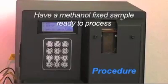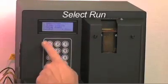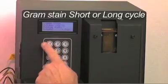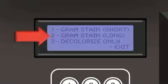Have a methanol-fixed sample ready to process. The operator is prompted by the LCD screen to select Run, then Gram Stain Short or Long Cycle. If your sample is a thin saline prep, then select Short Cycle. If a thick sputum, or until you familiarize yourself with the instrument, select Long Cycle.